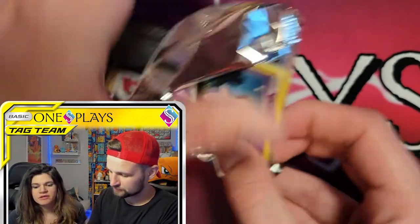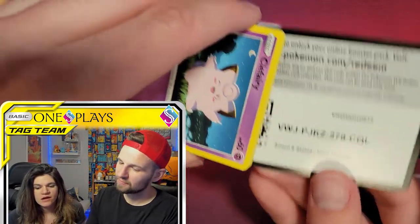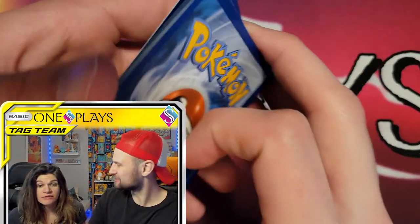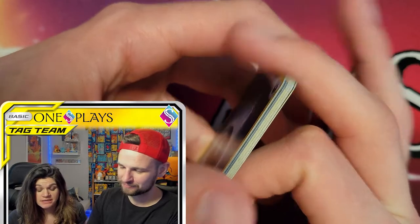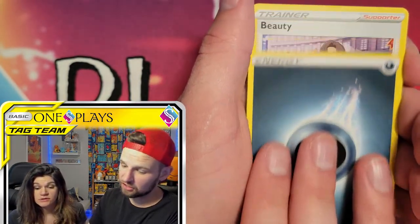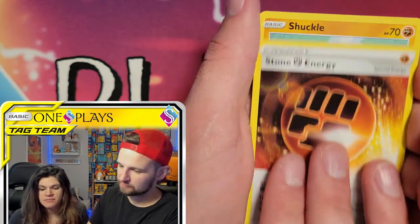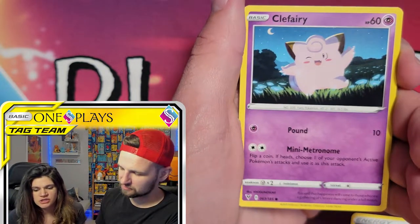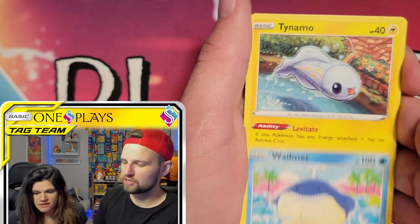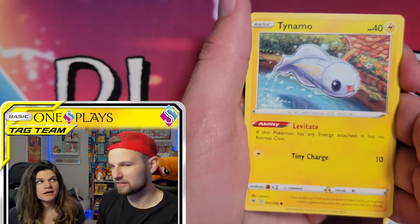I think they looked cooler there than they do now. I think some of them looked absolutely terrifying, like Cloyster — they did look more aggressive. I agree. Like Cloyster — I think it's because before, I don't think they were really marketing it intentionally to kids, or at least not mainstream super widely, and they were also limited to the technology at the time.